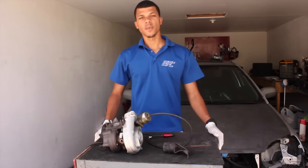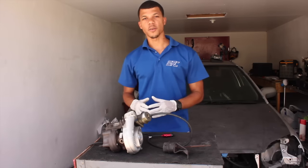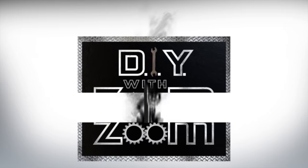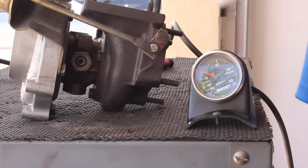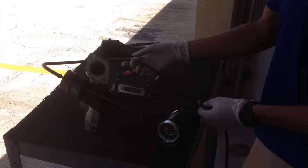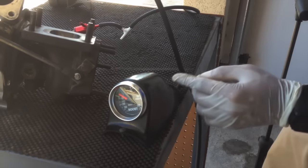Hello everyone, Zoom here again. Today we're actually going to continue the manual boost controller installed on an internal actuator setup. We're using the manual bicycle pump again to simulate the positive pressure, aka boost, that would come from your turbo compressor.